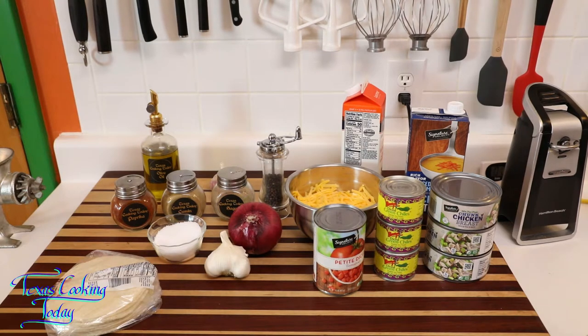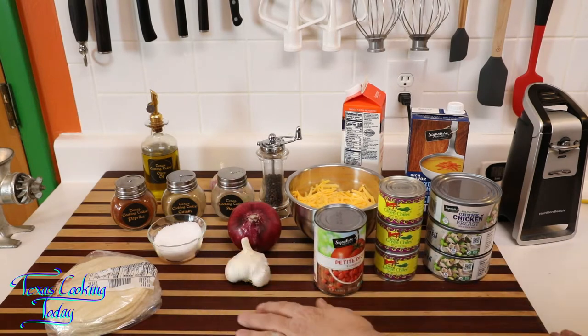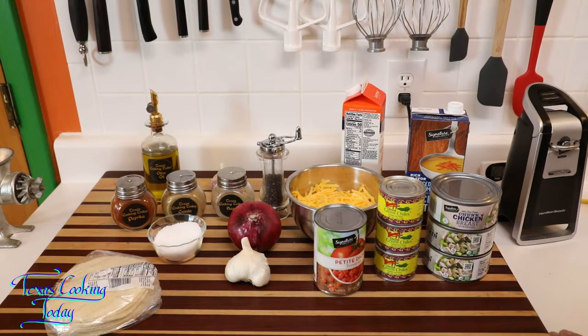Now, this is an easy thing to do. The hardest part is going to be dicing this onion and mincing up a little garlic — that's the majority of my work. The rest is opening cans and getting it up and cooking. What we do is we do a preparation first, then we build our casserole and put it in the oven and bake it up.